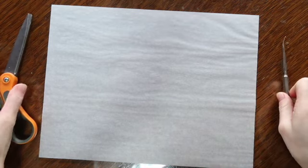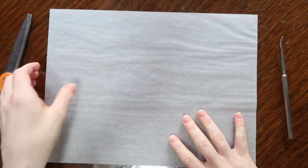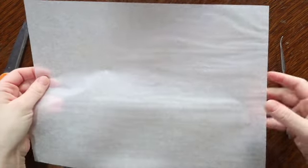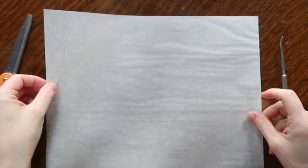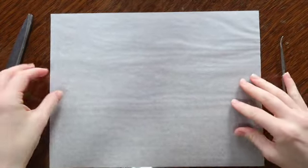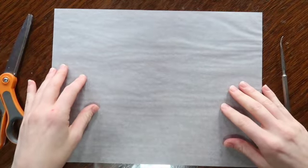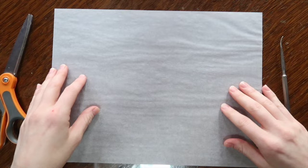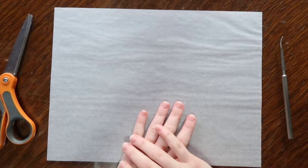It's good to start out with a rectangular piece of paper, which is what most people have. We're using tracing paper, which I think is going to make the snowflake look super delicate and pretty. The tracing paper is really nice because light shines through it. You can also use parchment paper that people use for baking, but I find that a little stiffer and a little harder to work with.